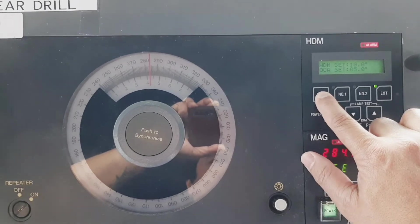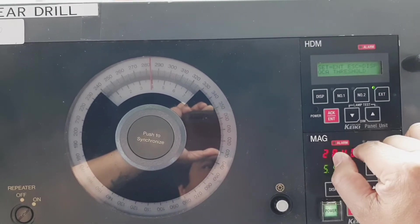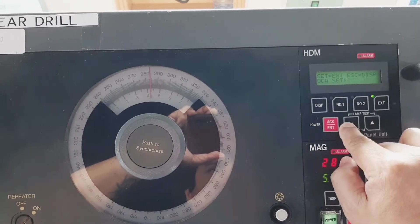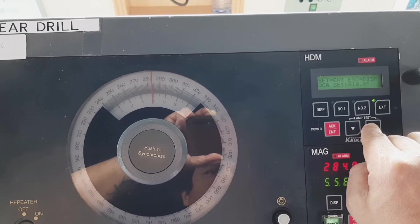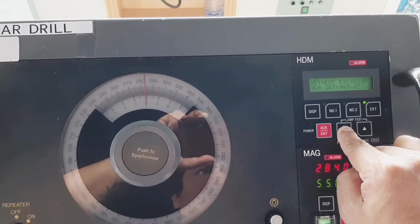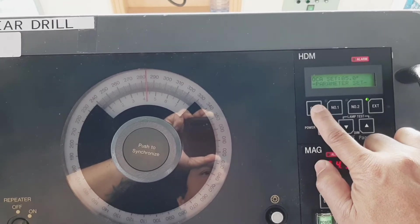The off-course alarm setting is currently at five degrees. You can change it from five degrees up to fifteen degrees. Let me show you the maximum — you can increase the threshold to fifteen degrees, but let's set it back to five degrees. That is now set.